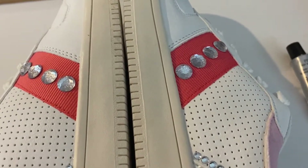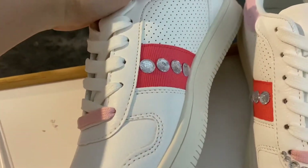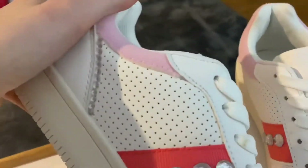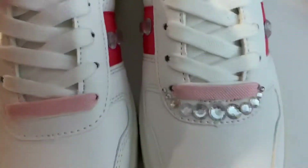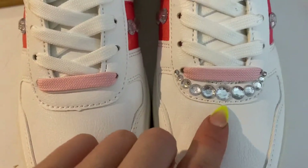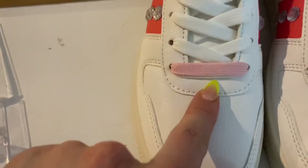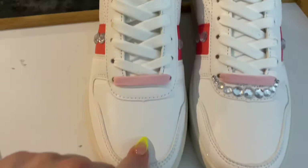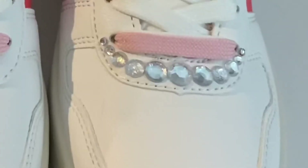So far so good. I've done the other side of the shoe — the little line here is all dry and I've added this little feature bit here. I've lined up all of the jewels I need for the next section and I'm going to stick them right here. I'm pretty sure it's nearly finished — I might add a couple more, I'm not sure yet, but we'll give it a go.